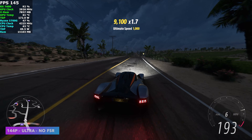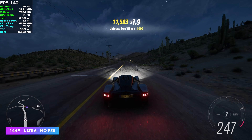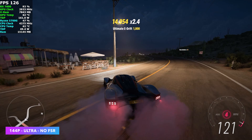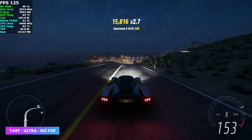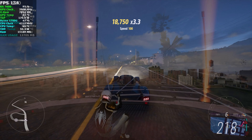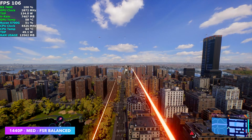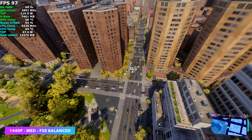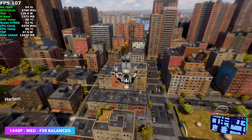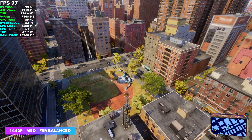In Forza Horizon 5 at 1440p ultra with no FSR, this game works really well on this system — 141 FPS on average. Like Cyberpunk's extreme mode, Forza has an extreme mode this system could run, but you just don't have enough VRAM with only 8GB on the 7600. In Spider-Man 2 without frame gen at 1440p medium with FSR set to balance, we're over 90 up to 100 FPS, but I still see dips under 60 in some cases. It's just how the game runs on the 7600 — medium at 1440p is where I'm at without frame gen.